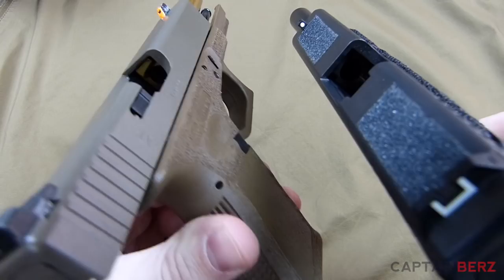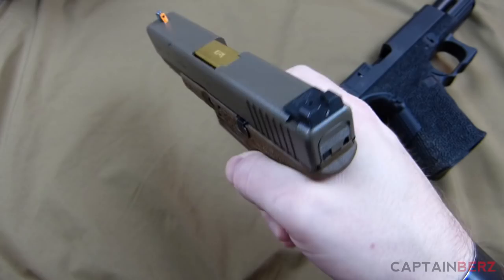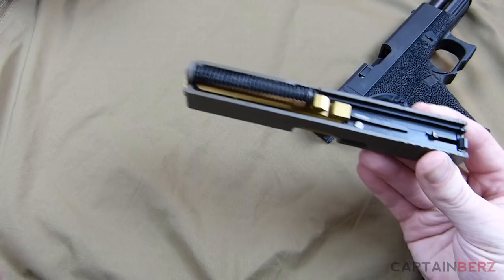Before we get started, go ahead and take a look in the chamber — as you can see there's nothing in there. As far as breaking down the slide, it's rather easy on a Glock. If you've cleaned one, you know exactly how to do it. You want to rack the action in a safe direction with nothing inside the gun, pull the trigger, pull back on it, pull down on those little knobs on either side, and the slide is off.